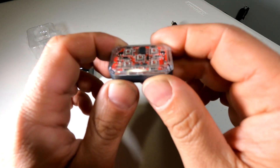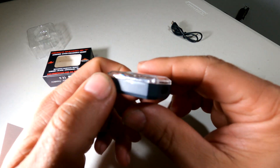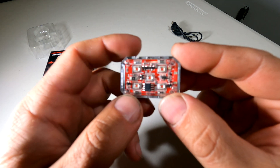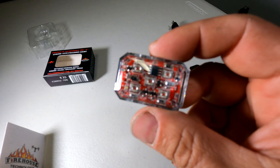It's a lot smaller than it looks in the pictures. In the pictures it looks very bulky, and you might be concerned that it won't fit on your drone or that it's heavy. I can assure you that is not the case. Let's compare it to some drones.